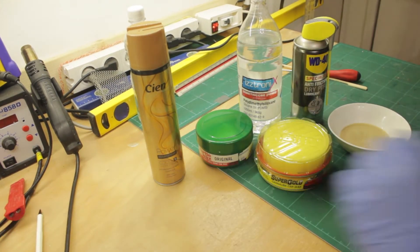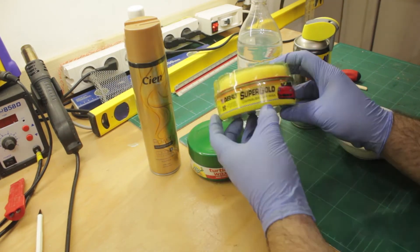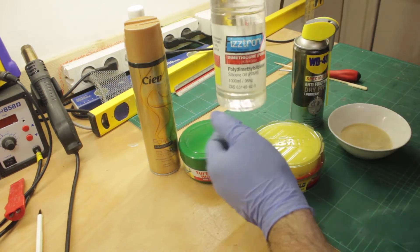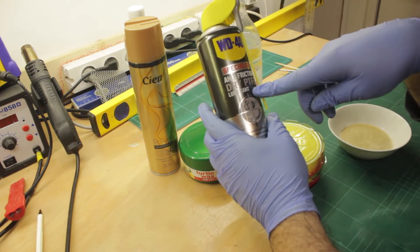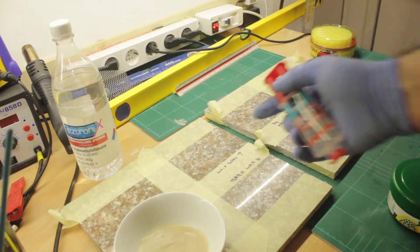I tried using Extra Strength Hairspray for its PVA Acrylate content, Regular Turtle Wax Car Wax, another Car Wax with Carnauba, some Poly Dimethyl Siloxane or PDMS also known as Silicone Oil, a Dry PTFE Lubricant also known as Teflon, and my own Beeswax and Walnut Oil mixture I made in a previous video.